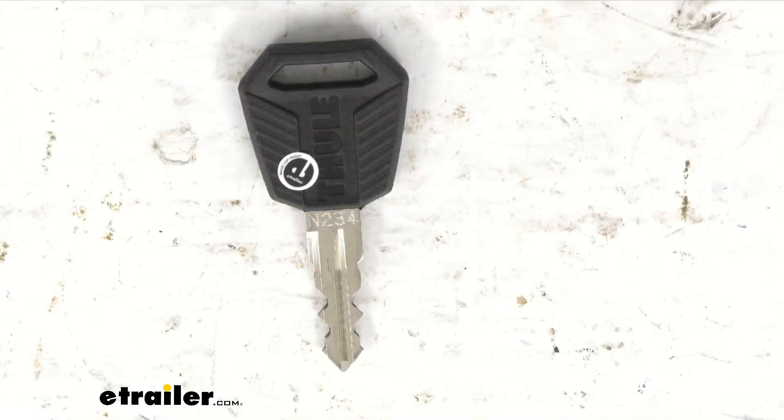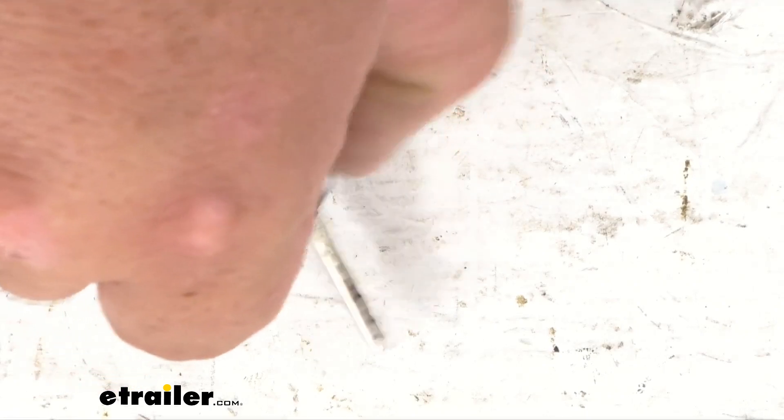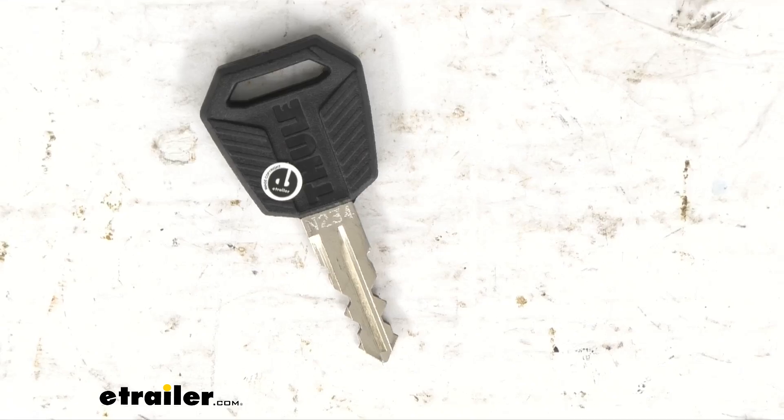So folks, with this key, you're going to replace one quantity one premium key for the Thule One Key System. And as you can see, it's engraved right there on the metal N234. It's got a nice black plastic hard case on it. That's going to make it a lot sturdier than most of the keys on your ring most likely, and it's also going to kind of stick out on your key ring as well.